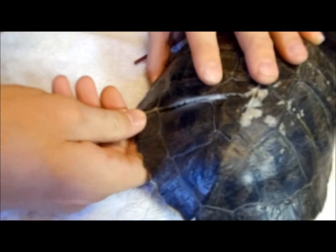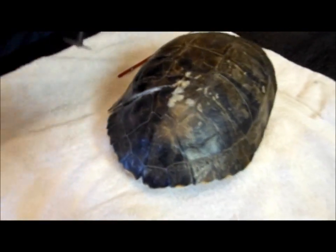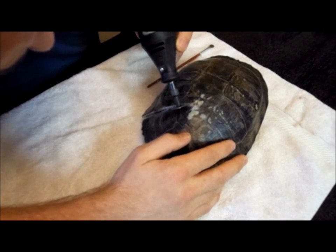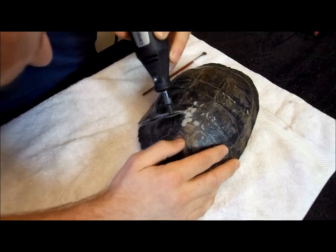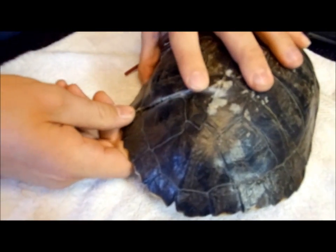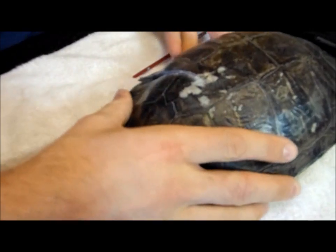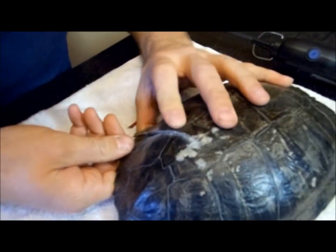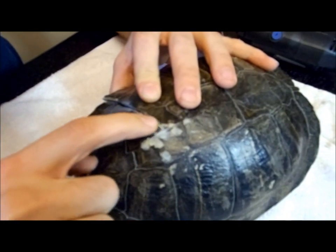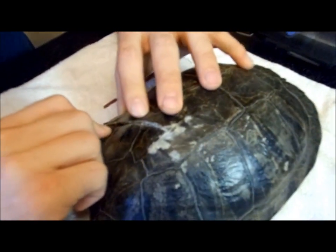Now let's see if we can pop this back up into place. I'm going to take a little bit more off. The turtle is awake right now, just so you know — the turtle is alive and everything, it's just not moving too much. It's pretty nervous with everything going on. The shell is not going back into place — it must have already fused before we got it. It's fused into place, so we're not going to be able to get it back into position.